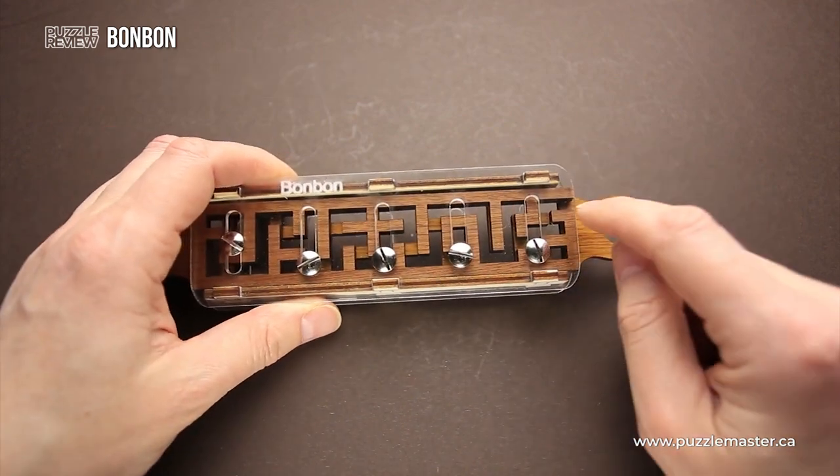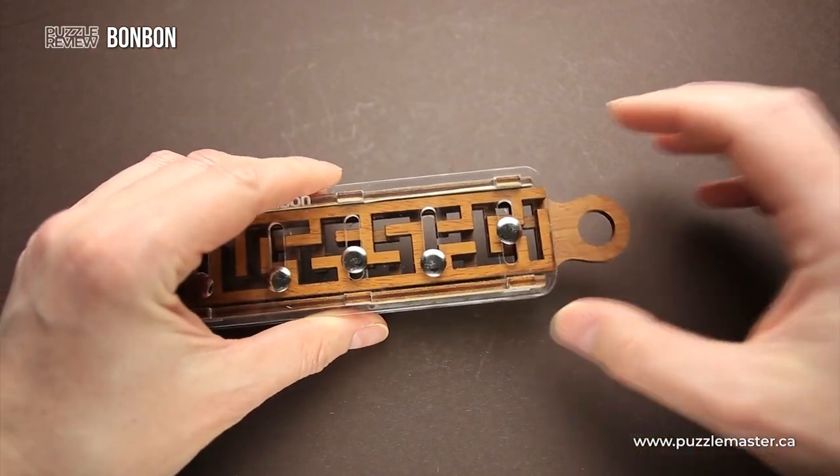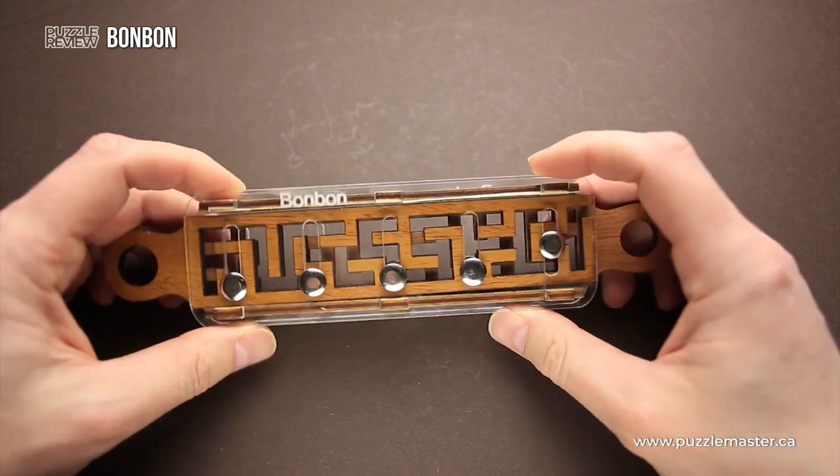If you take a closer look, you'll find that there is an opening in this slider and there is an opening in this slider. That means that you can actually remove them from the frame of the puzzle.